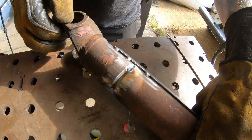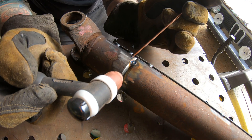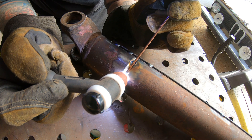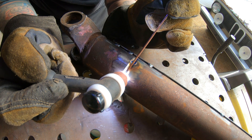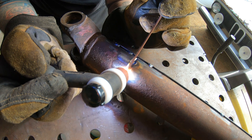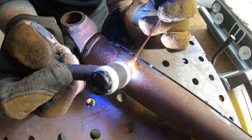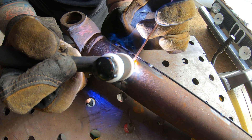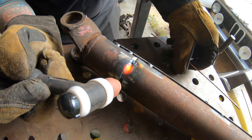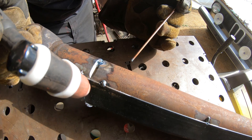I know I pulled my torch away before the post flow was done — I haven't welded in a while. I do self-correct here using another welder too, so hold on there, comments section.